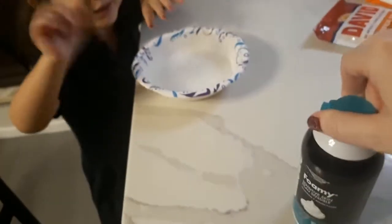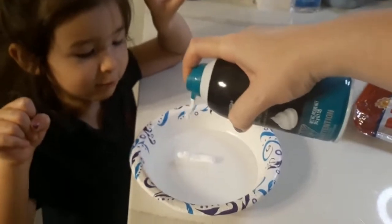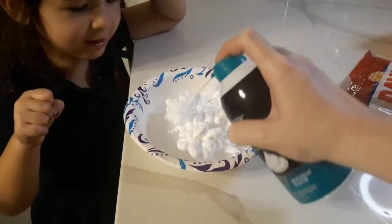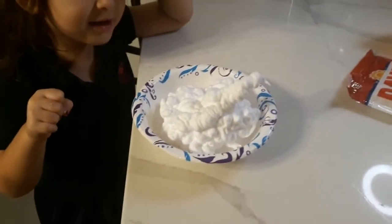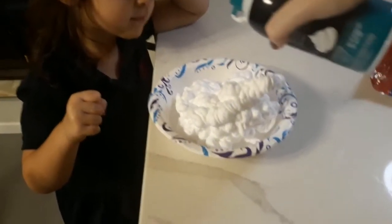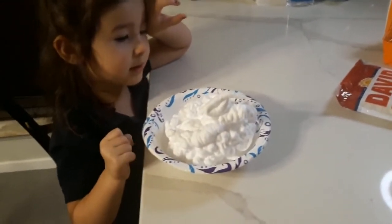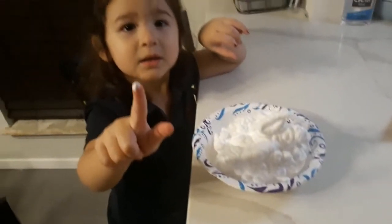Let's do shaving cream next. More? Yeah, a little bit more. Whoa, that's good. Does that look good? Yeah. Oh, you got some on you?